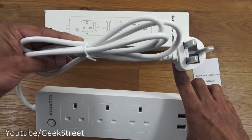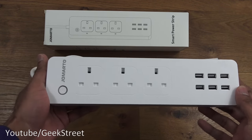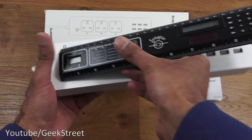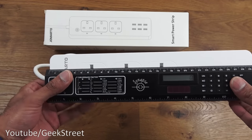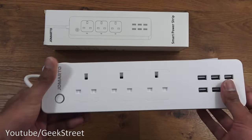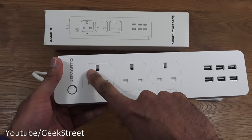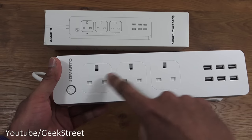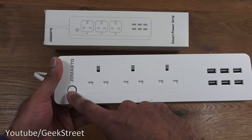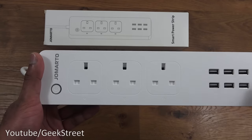The next item is the actual smart power strip. In terms of cable, you get one and a half meters with a fused plug on the end - UK standard. The size of the power strip is seven and a half centimeters wide, around 29 and a half centimeters long, and about three centimeters thick - a good compact size. There's a single button for turning the device on and off, which turns all switches on or off simultaneously and is also used for resetting and Wi-Fi pairing.